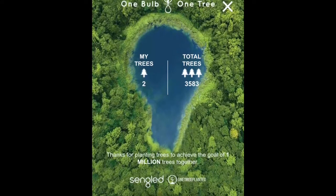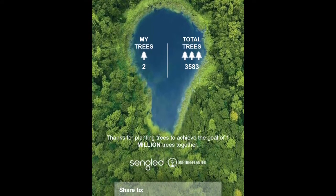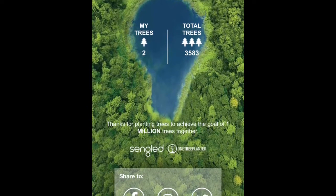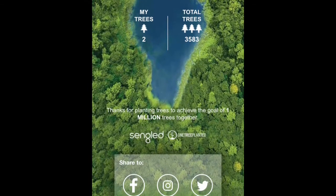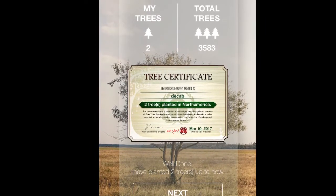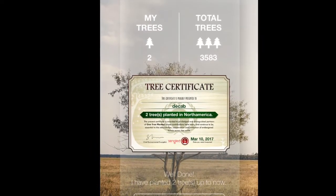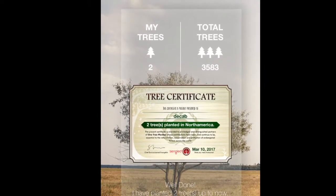Once the hub syncs up, you're greeted with a really cool green initiative. For every bulb sold, they will go ahead and plant a tree. You can even pick where they plant it — North America, Africa, South America, or another continent as well, which is really cool. From there, you just get a certificate showing that you did your good deed and that this had a neutral environmental impact.